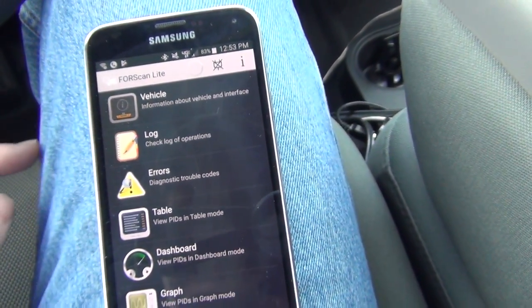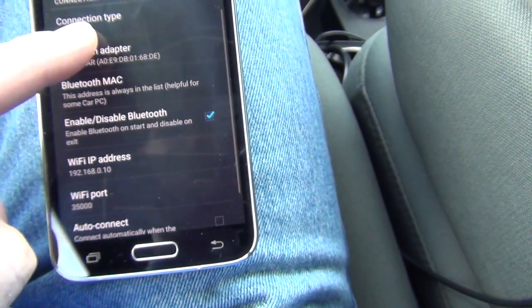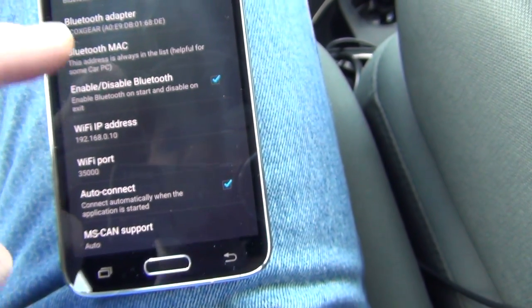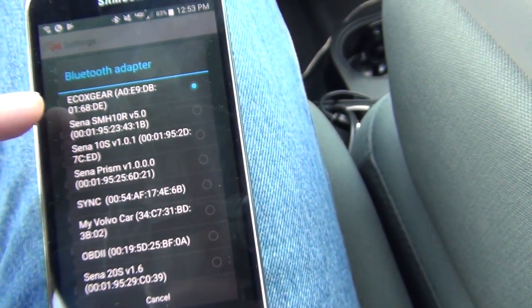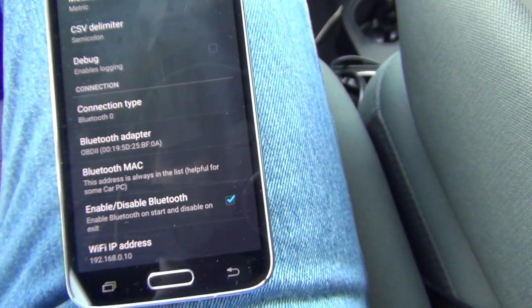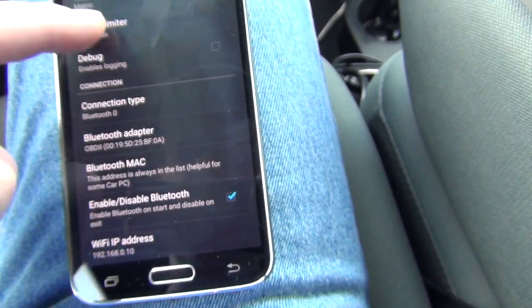I probably have to go to Settings. I didn't think about that. Settings — enable, disable Bluetooth. Bluetooth adapter. Here we go. I have to find it here. Here it is — OBD2. There we go. Back up here.